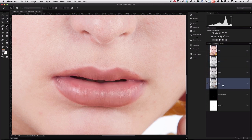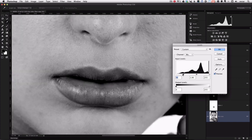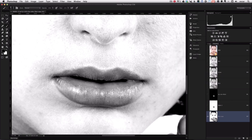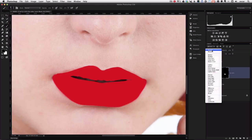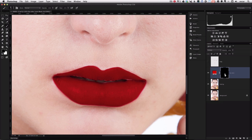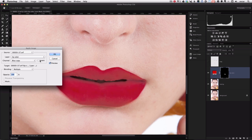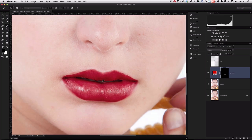Let's go back to the Channels palette and find a channel that has the most contrast in the lips to get some texture. It looks like Blue is a good one, so we'll drag that to the new layer icon and make a copy. Command L brings up the Levels dialog — we're going to add a little more pop and contrast to that channel. Let's go back to the layers, select the color adjustment layer, and add color using the Multiply blending mode. We'll use Apply Image, select the Lip Color layer and the Blue Copy channel, and we can see we've added back the texture to the lips.